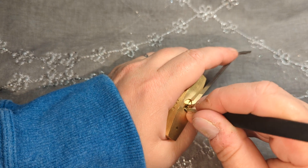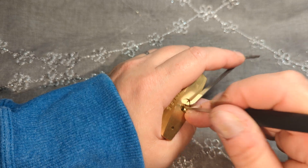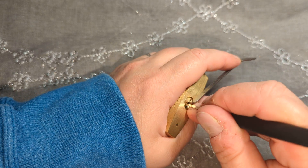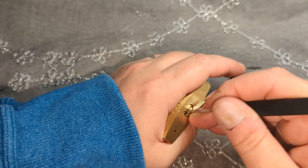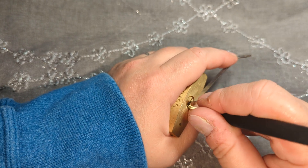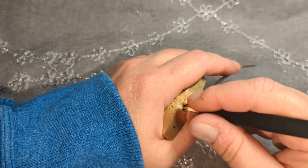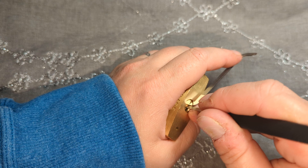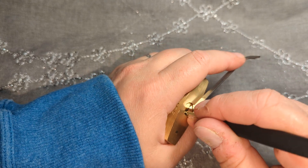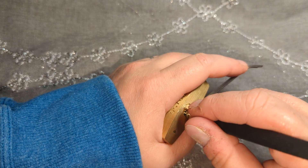Anytime you feel a pin maybe ready to set, you definitely want to let off your tension just a little bit. Because the force you have to apply to get the pin to set — if you don't stop it at exactly the right second, you will over-set that pin, and probably three other ones while you're over-setting that one, and it just wrecks the inside of it.